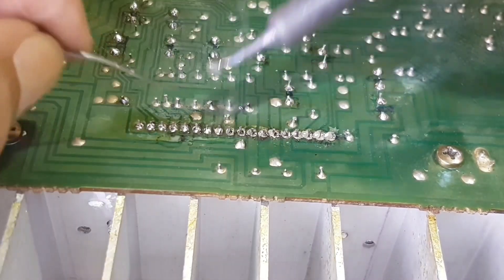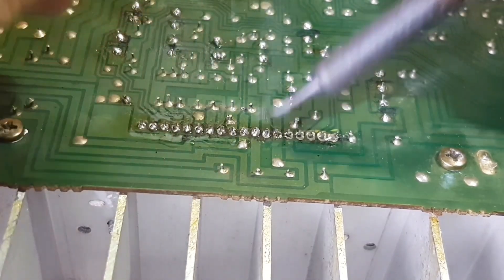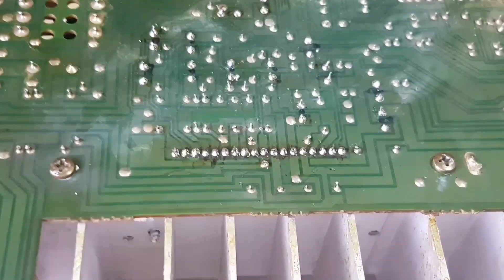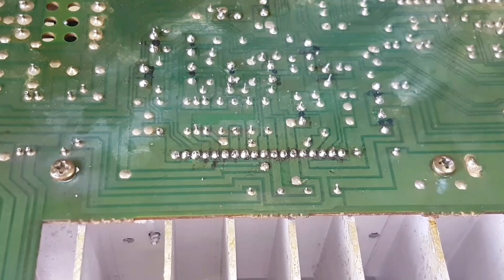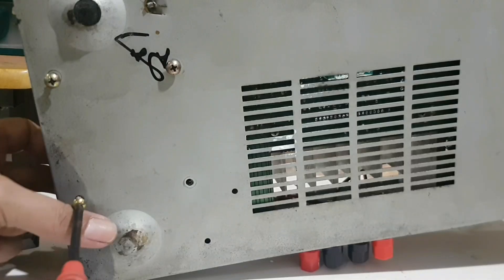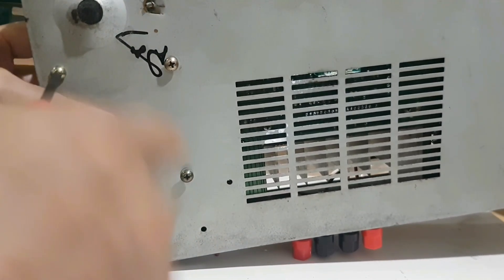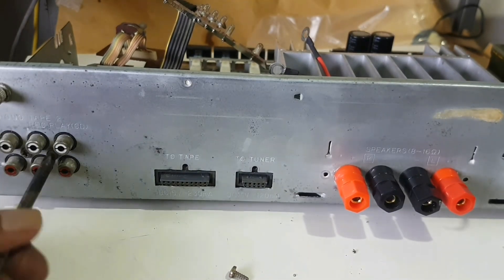The soldering result is not so good because the pins are rusty — this is an old stock STK. The result also needs to be cleaned with gasoline or thinner. Place the mainboard on the bottom cover of this unit then install the transformer screws, and make sure all the screws on the back are okay.